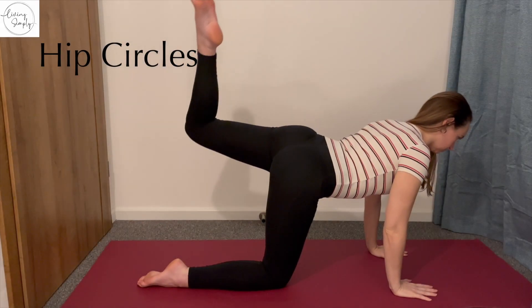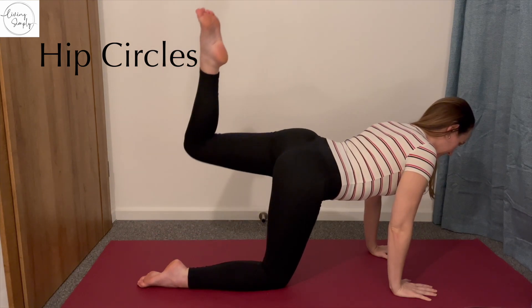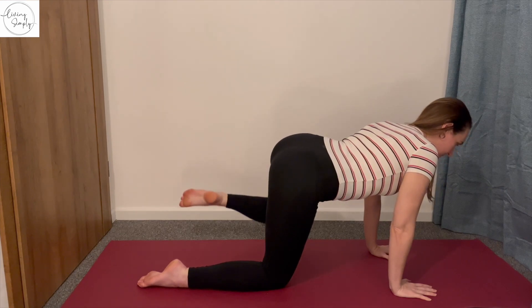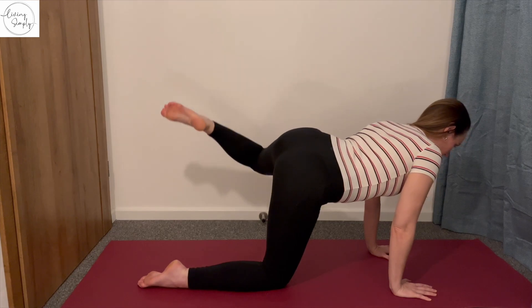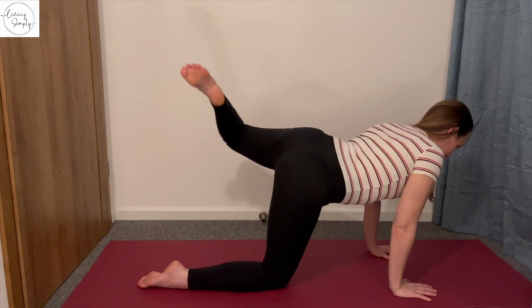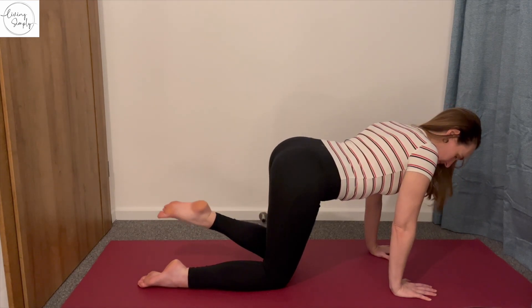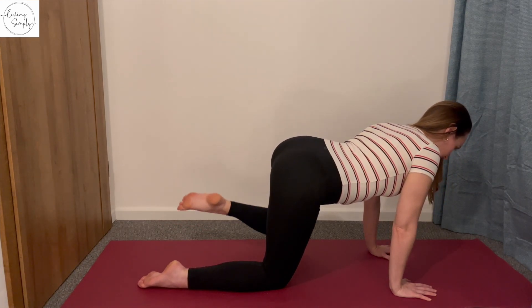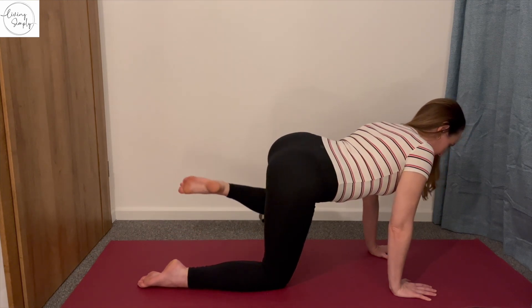We're going to be getting down on the mat now on all fours and we're going to do some hip circles. So lift your leg straight up to the sky, knee bent, then to the side and then down again. You're drawing big circles with your knee. We're just going in one direction with the leg going forwards. Remember to move mindfully — you're not rushing to get around the circle. You're really thinking about each point of the circle.